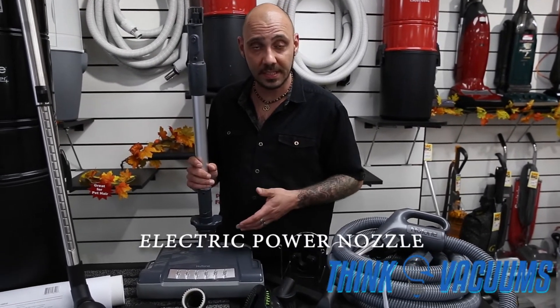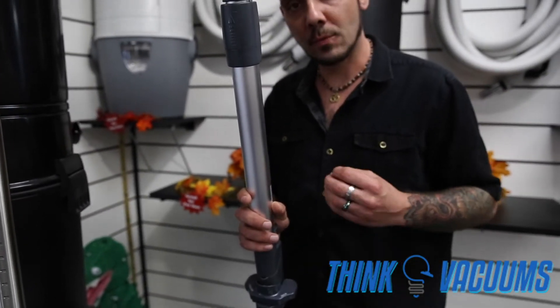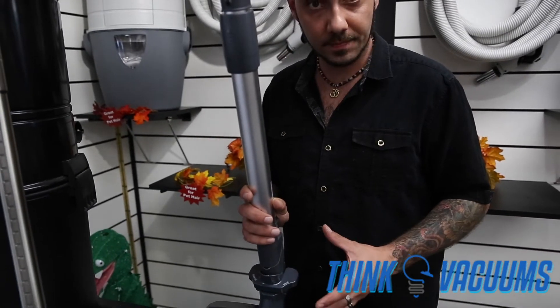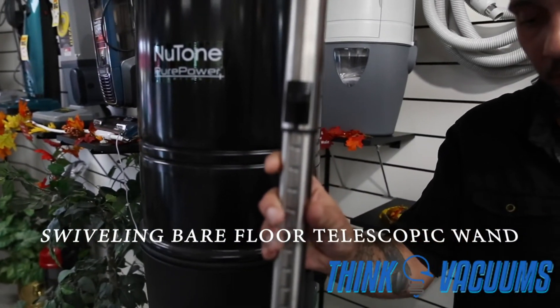Exclusively through thinkvacuums.com, we offer a pet package with the Pure Power series — the Pure Power Pet Edition. If you have pets, this is the package for you. It includes the CT700 electric power nozzle with multiple height adjustments, allowing you to contour over different carpet levels to get pet hair out of area rugs, wall-to-wall carpeting, and throw rugs. You'll also get a telescopic wand with a patented swivel bare floor brush.